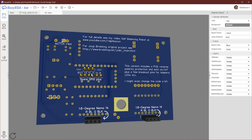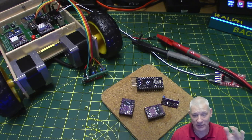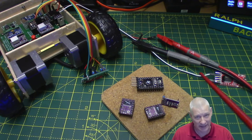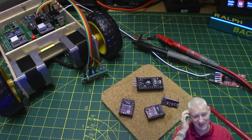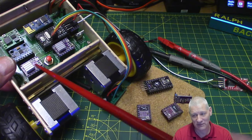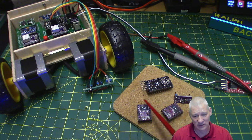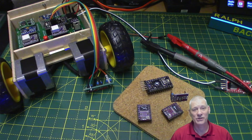Before we look at the project in more detail, let's have a moment of silence for these little components that gave their all in the making of this project. The power wire got disconnected and dragged itself across everything in its path — the 12V went through just about everything. The Pro Mini, the two stepper motors, and even the dual MOSFET power supply all gave up their magic smoke in the pursuit of this project. Okay, that's long enough.